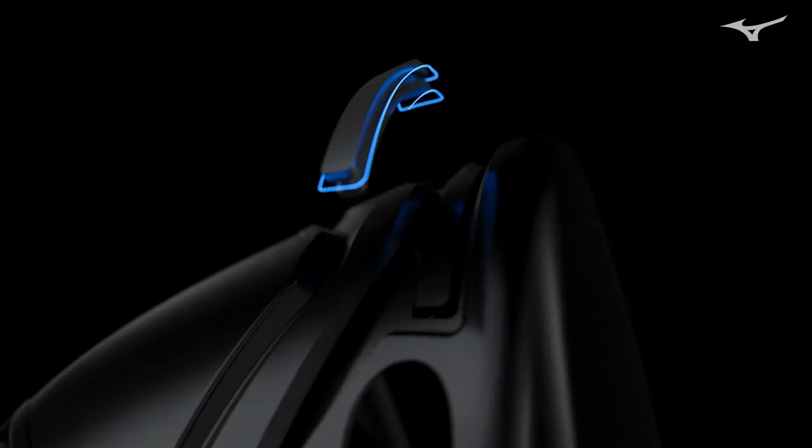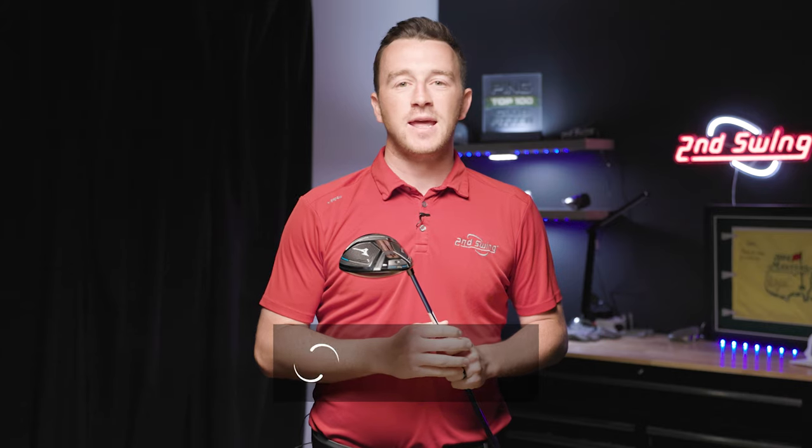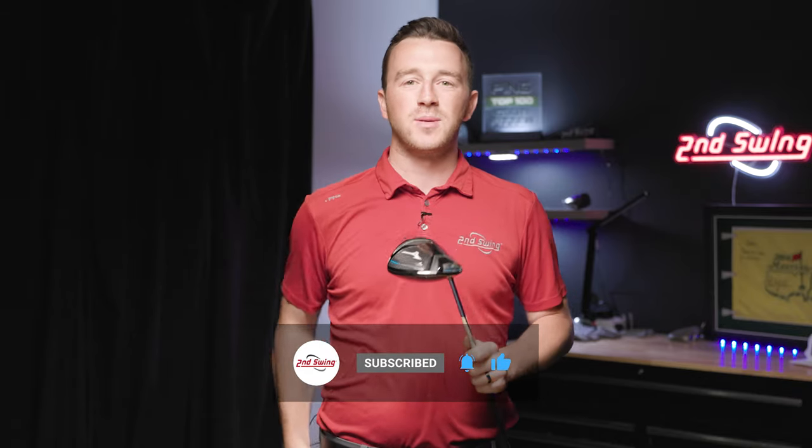Mizuno has made significant advancements with its metalwoods both in performance and fitting capabilities. Today, if you have a Mizuno metalwood in your bag, whether that's a driver or a fairway wood, we've got a bunch of information in this video to help you out and play better golf.